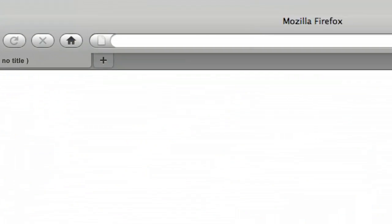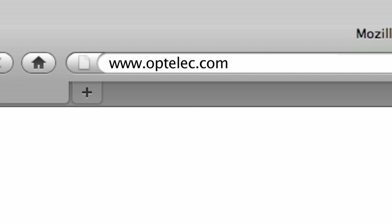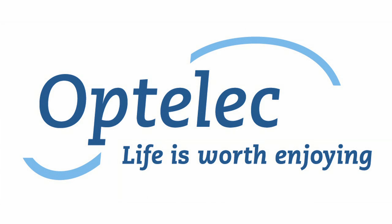For more information, visit our website at www.optelec.com. Optelec — life is worth enjoying.